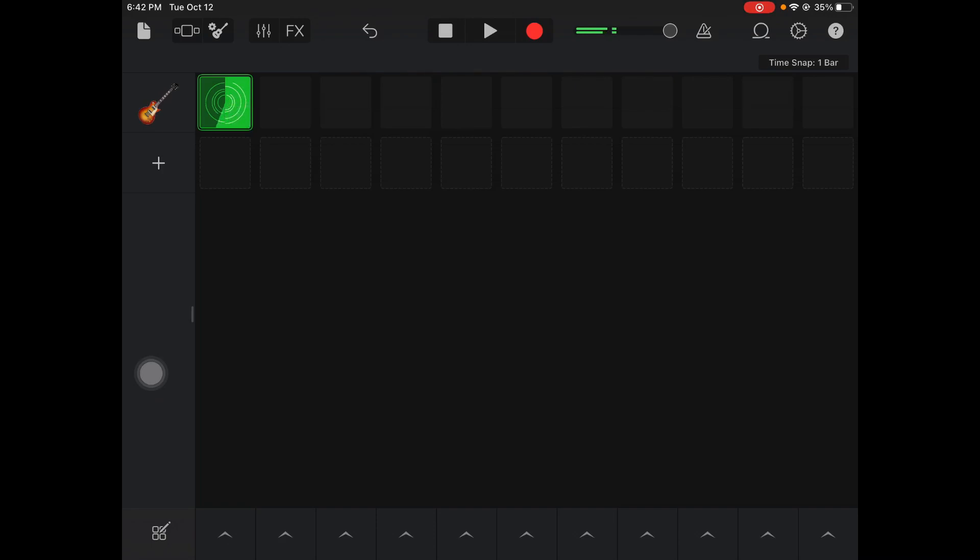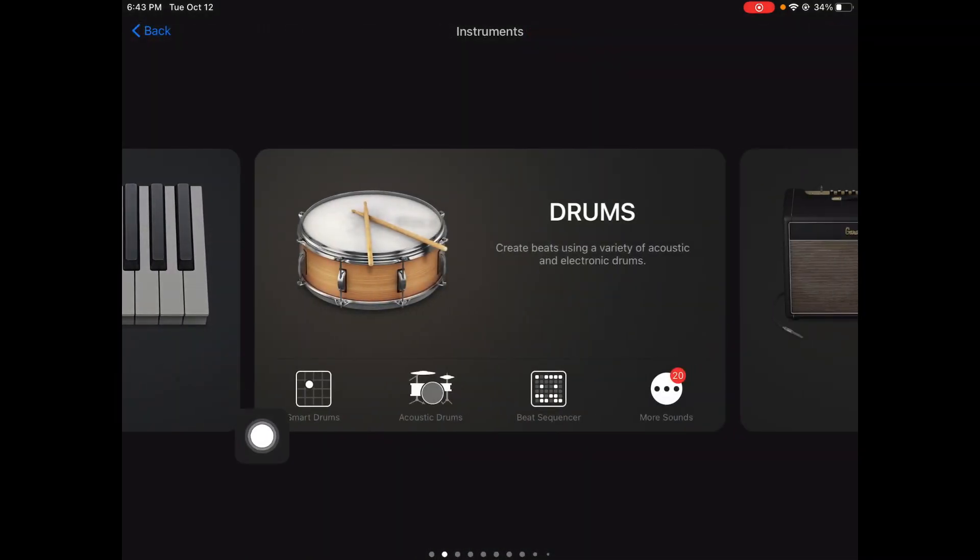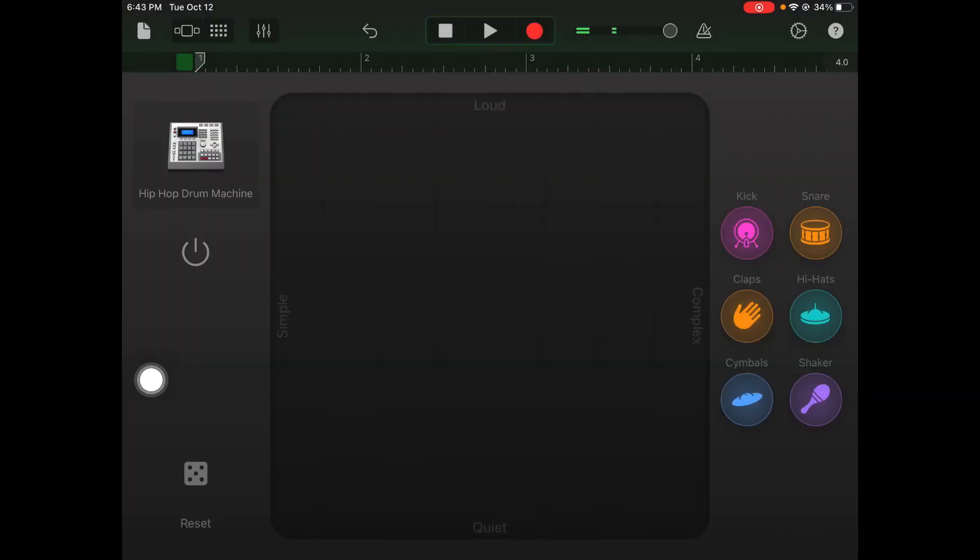That's going to be the loop I base my drum track off of. I'm going to hit plus, then go to instruments, slide over to the drums, and click Smart Drums.